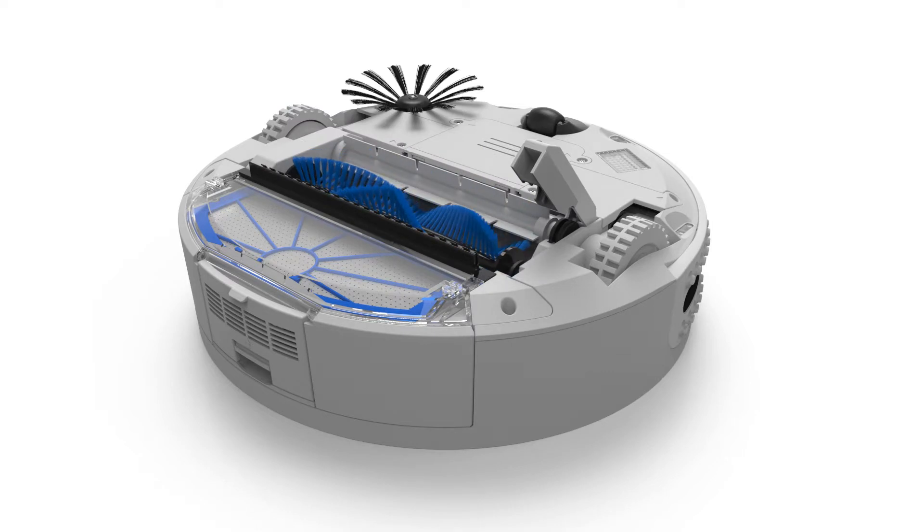Then, lower the rubber ends and replace the locking gate. Push down so it locks.